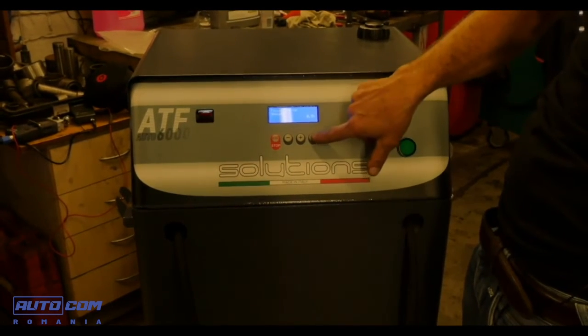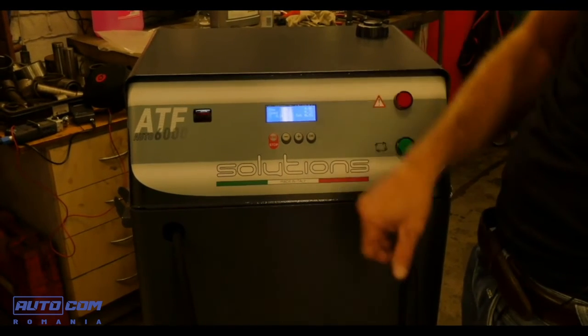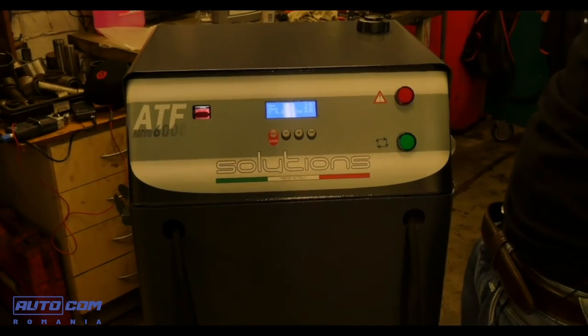As you can see, we have a small display with an LED backlight to verify oil quality. When we started the oil was quite dirty, and now it has the typical color of new oil.